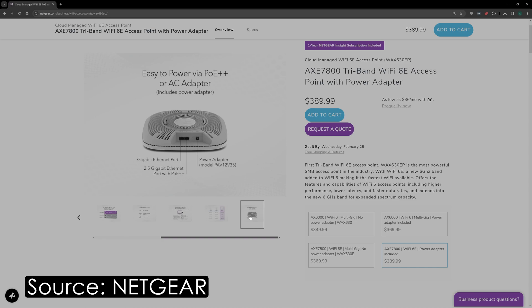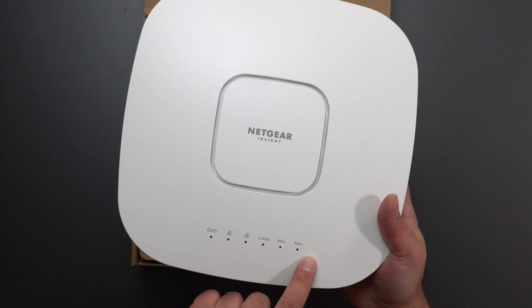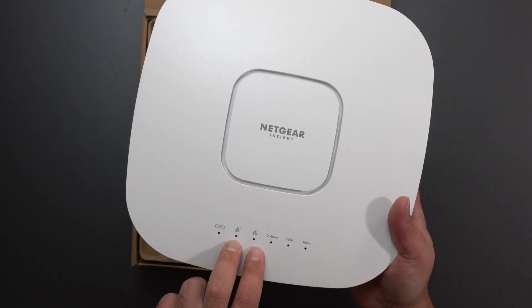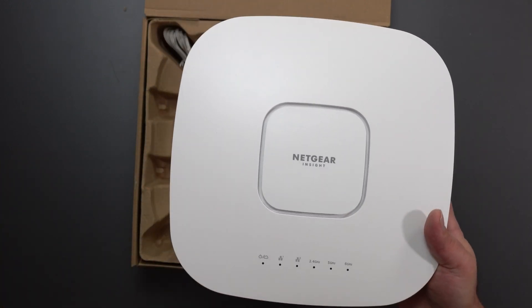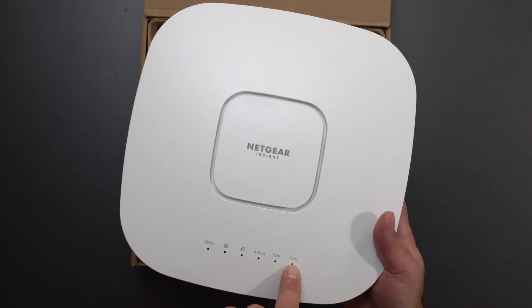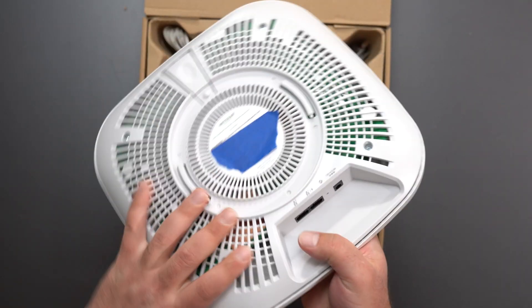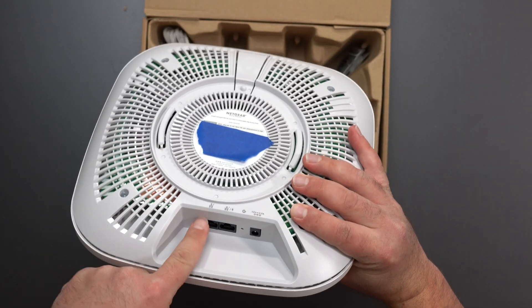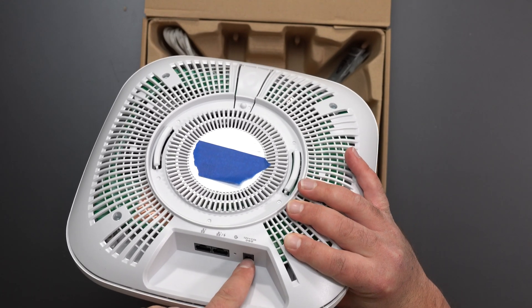This is actually a pretty beefy size access point. We have the LED indicators right here, we have the power port, we have the ethernet ports, we have the 2.4, 5, and 6 gigahertz band. So this is a tri-band system that supports WiFi 6. You can see the 6 gigahertz band right here. On the bottom, we have a gigabit port, a 2.5 gigabit port, and our power port.